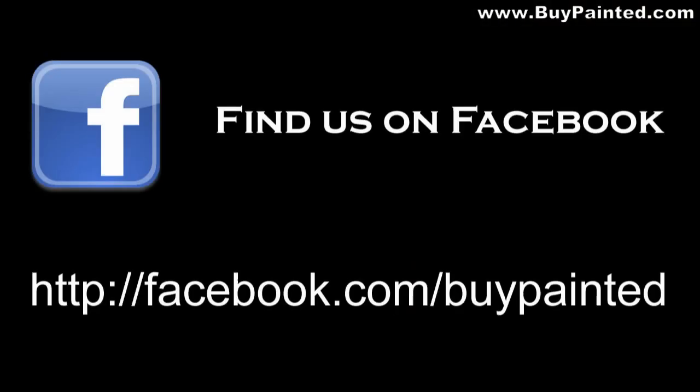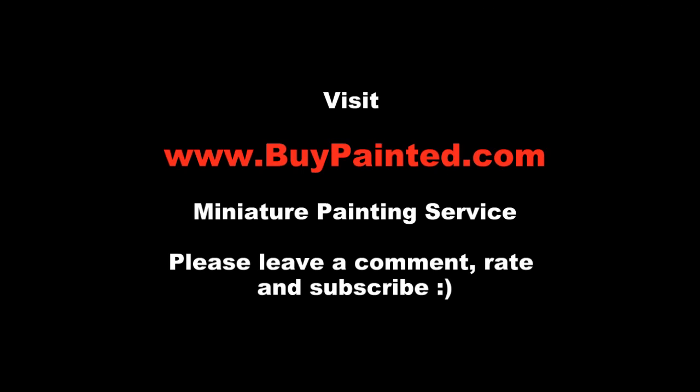Thank you for watching. Please like the video, comment and subscribe to my channel. If you enjoyed my videos, please share them with your friends — I really appreciate it. Thank you.